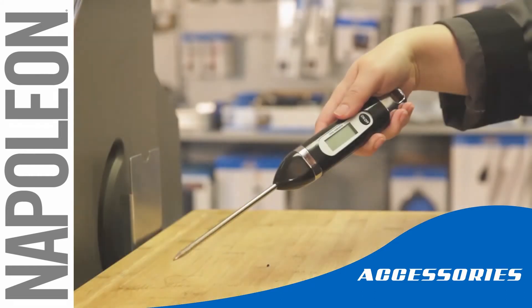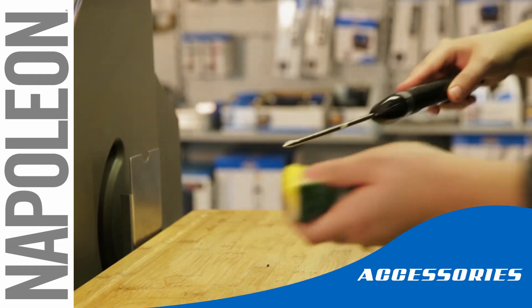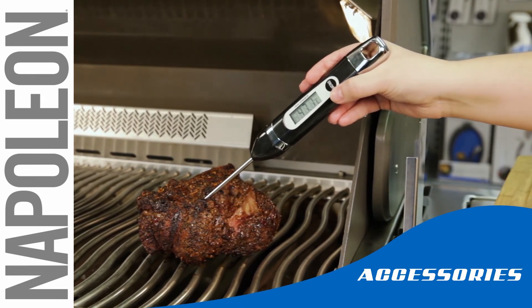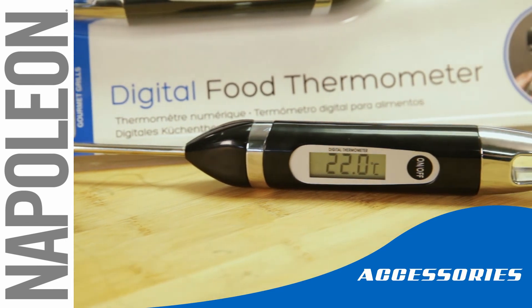Remember that the Digital Thermometer is a sensitive piece of equipment and needs to be cleaned properly. Always hand wash only the stem and never submerge the whole unit. Napoleon's Digital Thermometer is a convenient way to ensure a perfectly grilled meal every time.